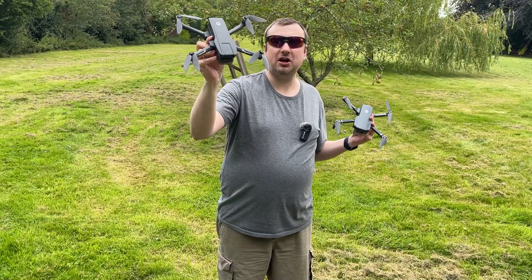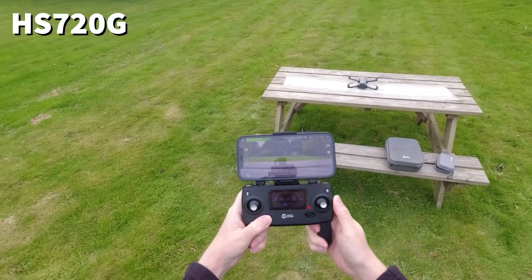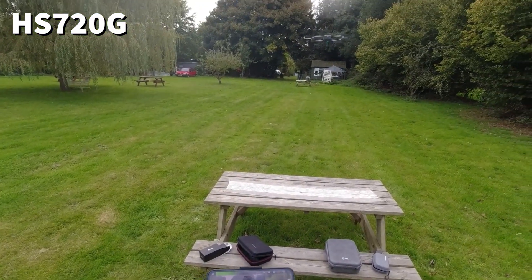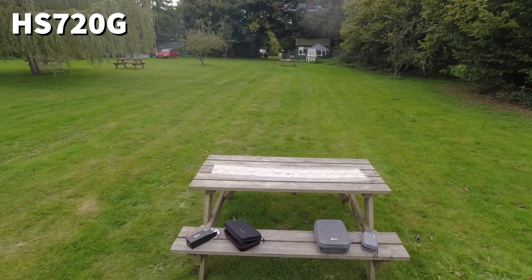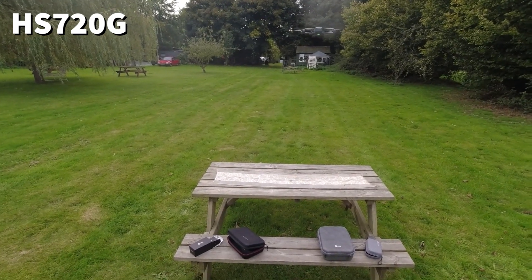Some of the things I like more about the HS720G include the fact that at 376 grams it does weigh a little bit more than the 360S. But what that means in my experience is that it tends to be a little bit more wind resistant, so I can fly it even on days where there is a bit of a breeze.